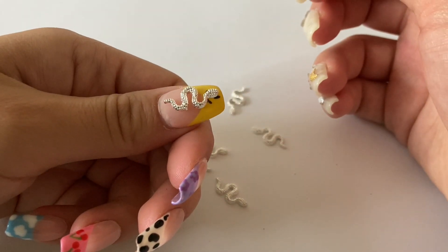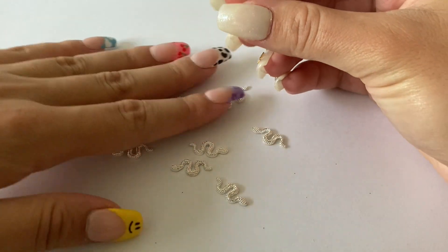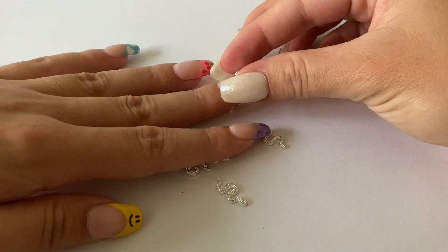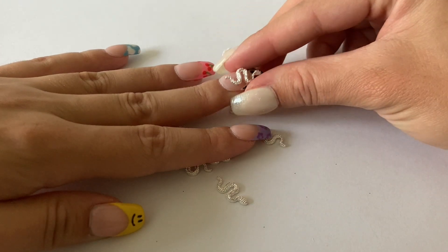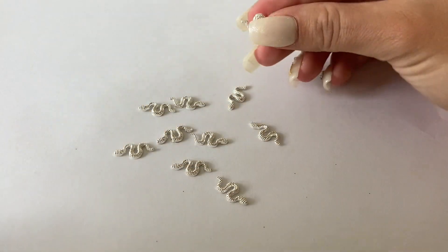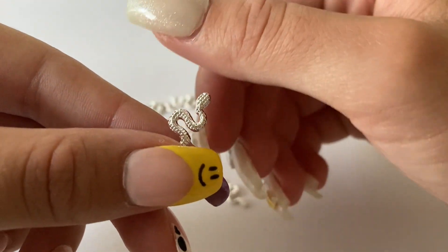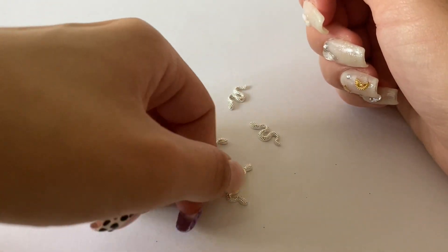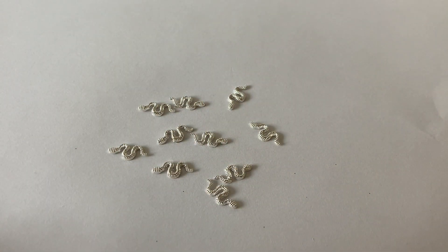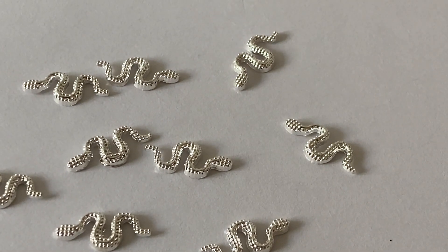I think the snake charms would fit on an average-sized thumbnail if you don't have an extension, but on a regular average fingernail I'm not sure they would fit. So I'm definitely going to use these nail charms when I have extensions on. And then I just zoomed in a little bit so you can see them more up close.